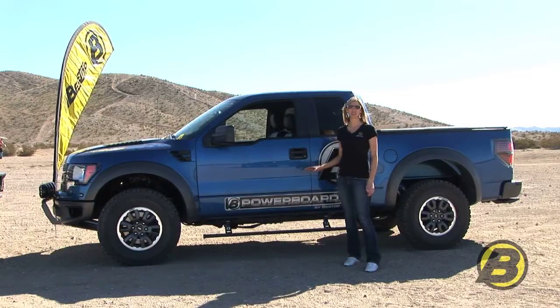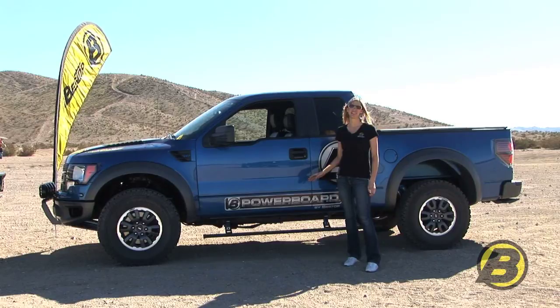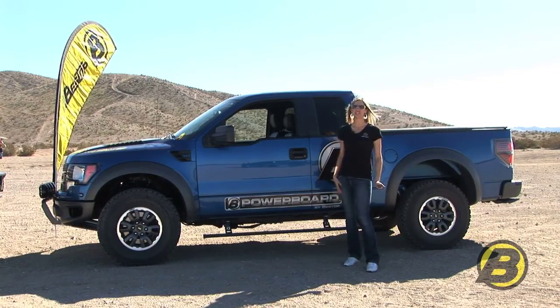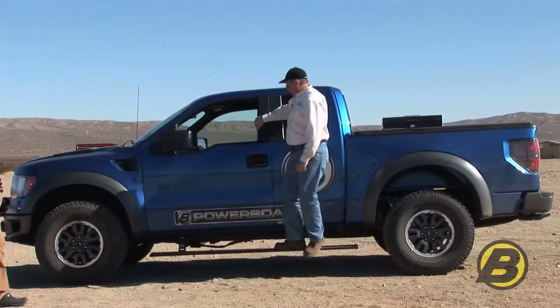Bestop PowerBoards are really strong and durable and built to last. They hold 600 pounds per side. But to really show you how much they'll hold, I'm going to need a little bit of help. Let's go.